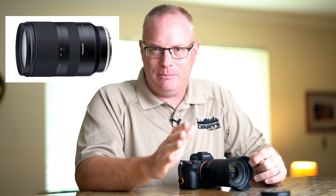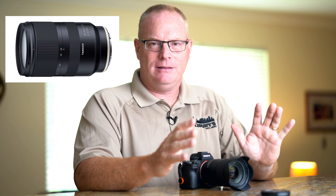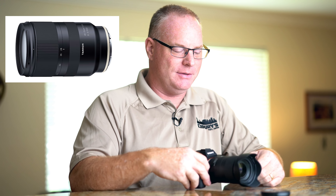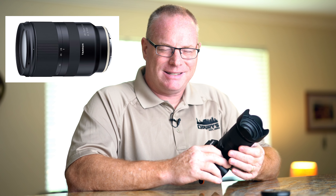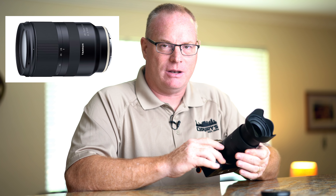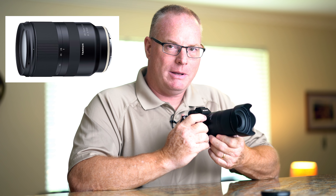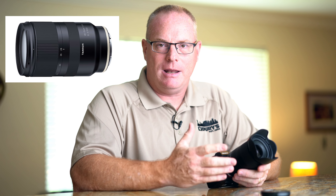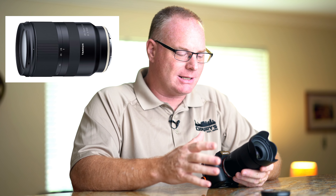Now for a couple of pain points — in order of most important. The first thing I don't like about this lens is the placement of the zoom ring. They put the zoom ring in front, which is really weird, and the focus ring in back. I dislike that. Every zoom I have is the opposite, and I just don't prefer this at all. It does take some getting used to — you kind of want to reach back and have to remind yourself to go forward. I did get used to it after a couple of days, but I don't like it — especially when I'm mixing it with other lenses on the same shoot.